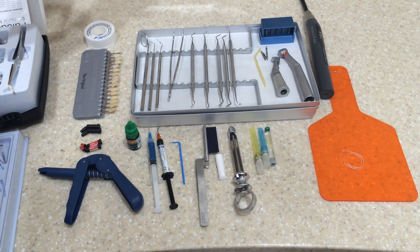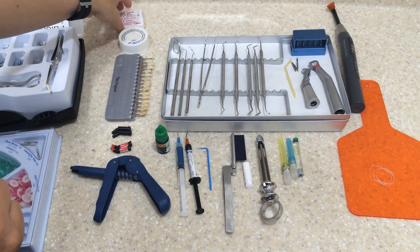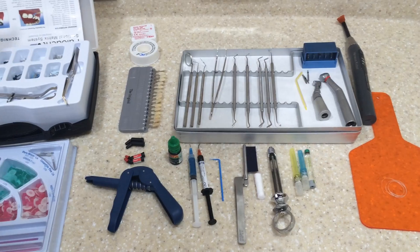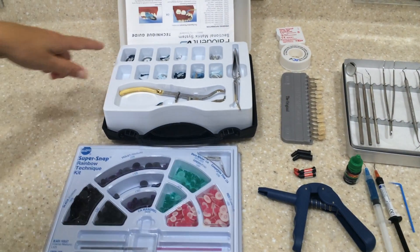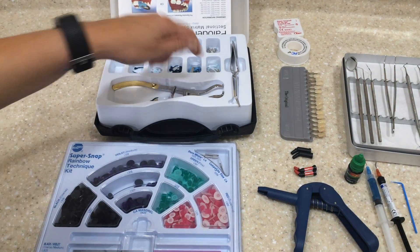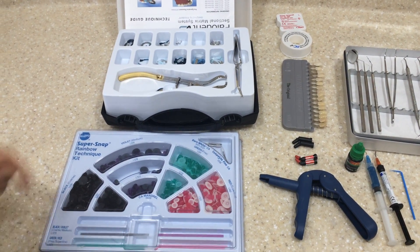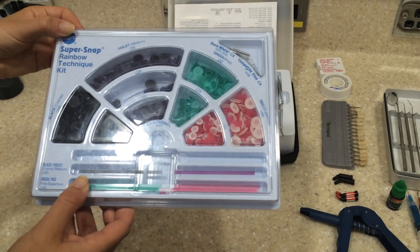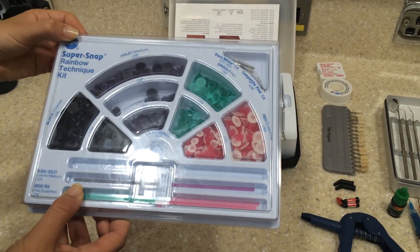We then have some clear hair strips which go in between the teeth, as well as some PTFE tape. We then have a matrix system here — we've got different clamps, matrix and wedges, and the tools that the dentist needs to place them, as well as the SuperSnap Rainbow Technique kit which is used to polish the composite at the end.